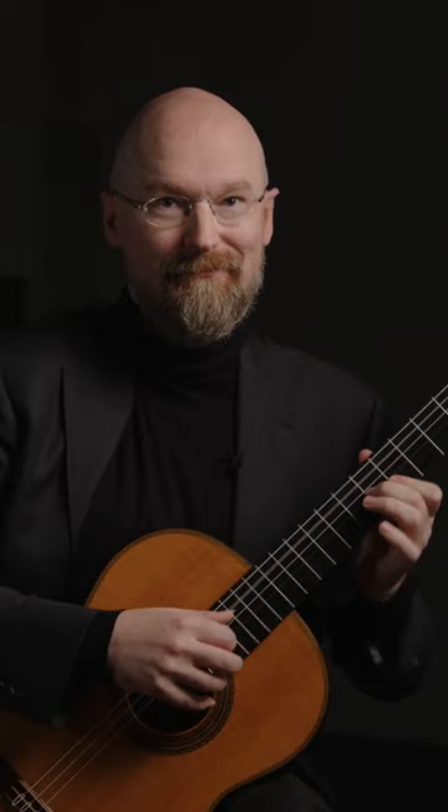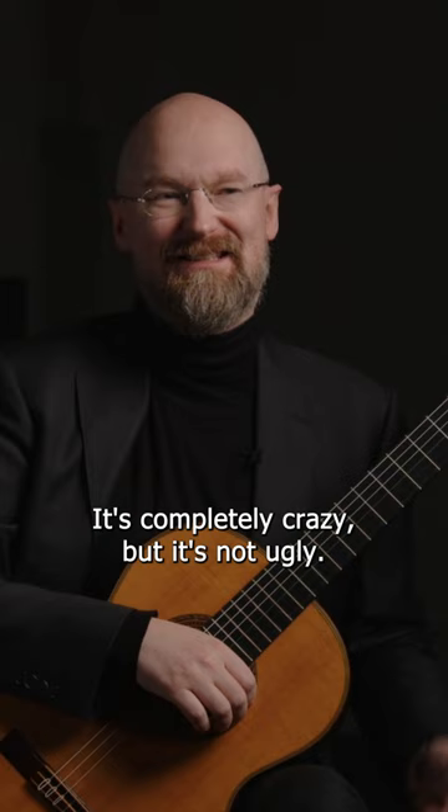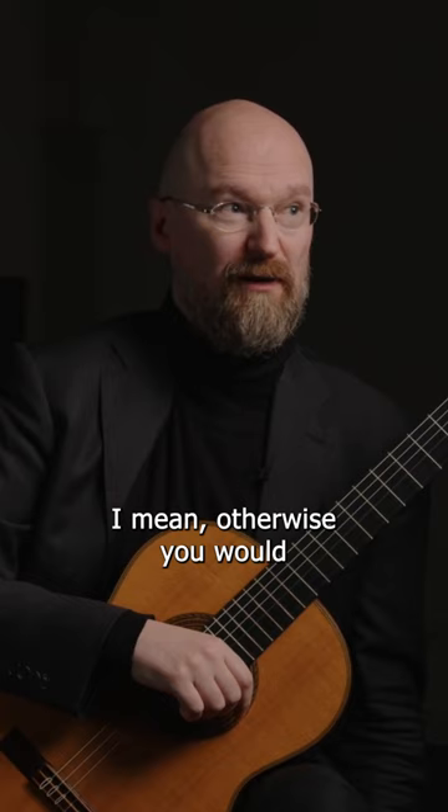It's just nuts. A lutenist would never do that. But it's not ugly. I mean, it's a guitar, it's not a lute. Otherwise you would have gone to Basel and studied lute, right?